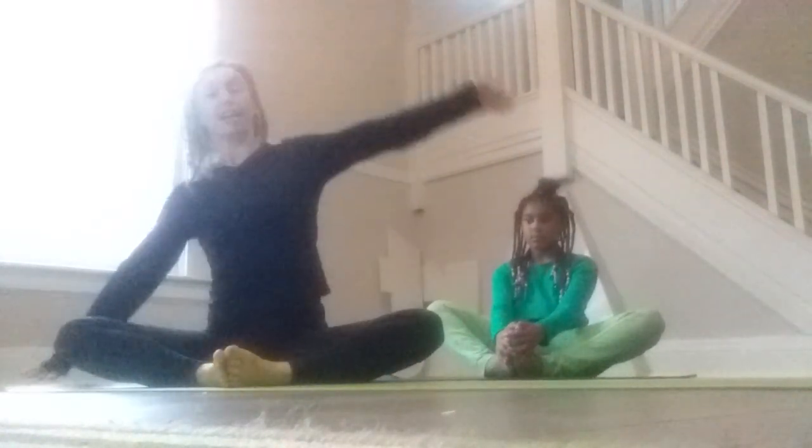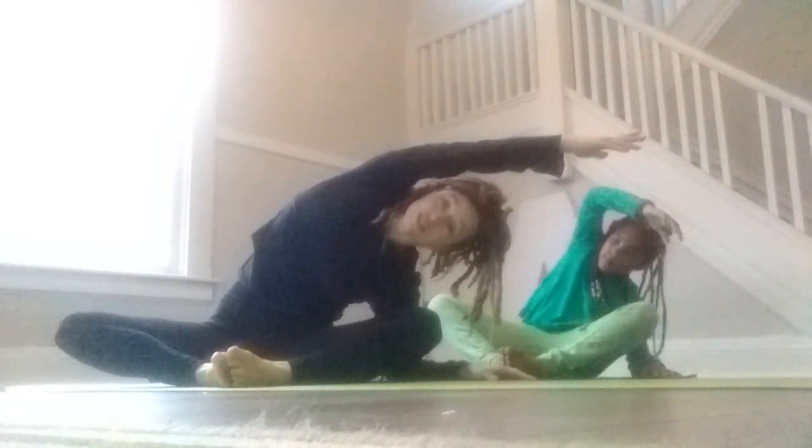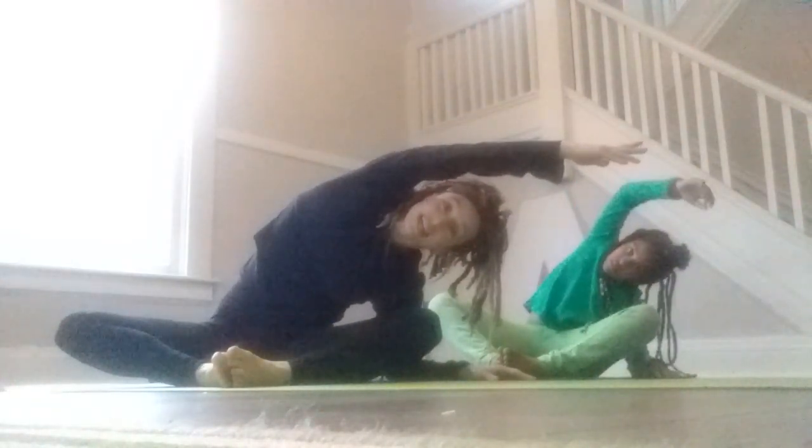And then we're going to take our right arm up and over to the left. Take a big stretch to one side. Very good job. And then we'll reach up and over to the other side. Big side stretch.